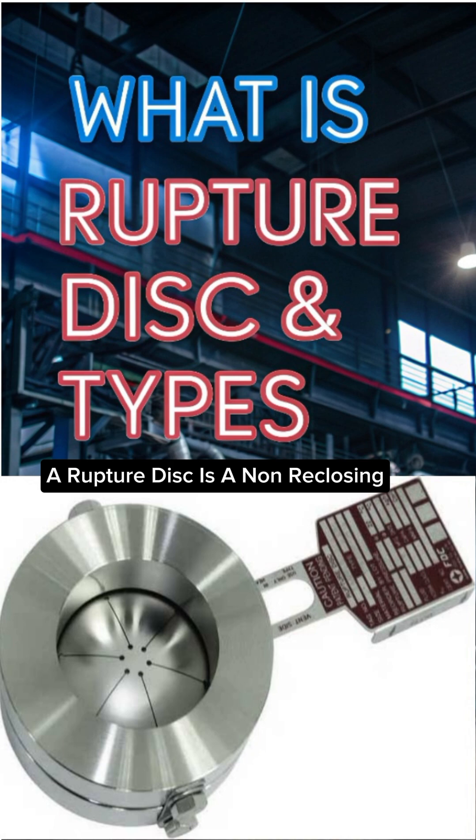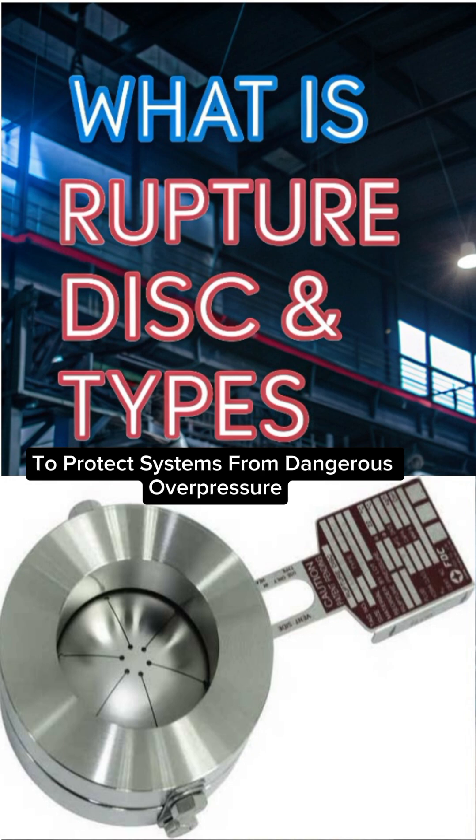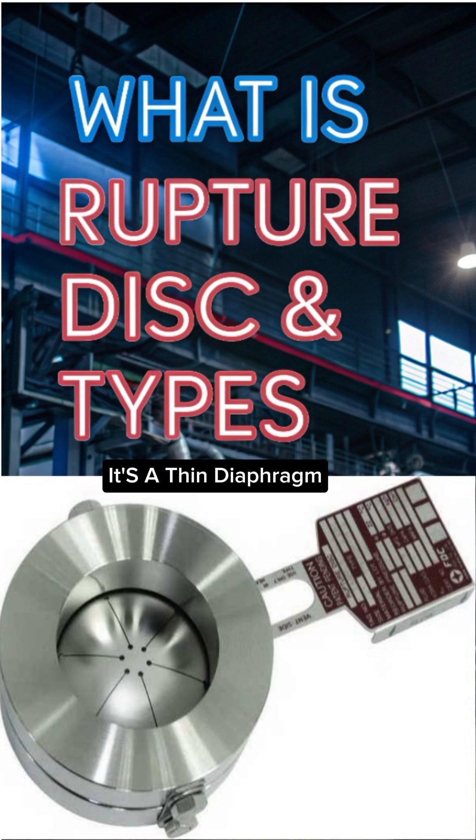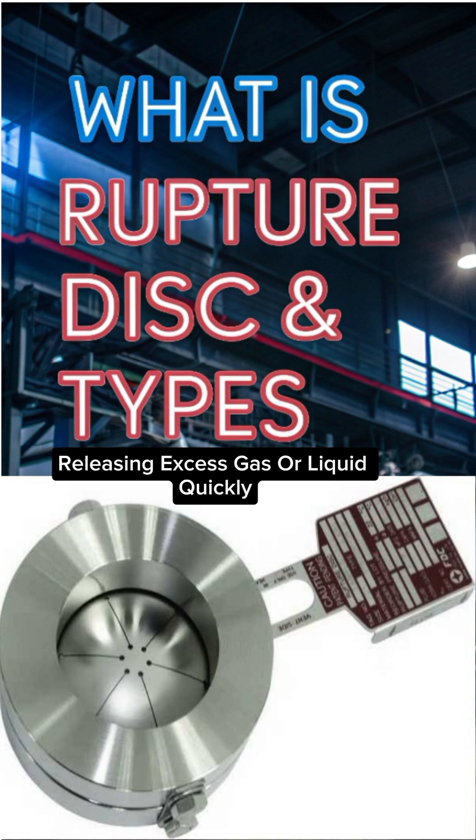A rupture disc is a non-reclosing pressure relief device used in piping and equipment to protect systems from dangerous overpressure. It's a thin diaphragm, engineered to burst at a predetermined pressure, releasing excess gas or liquid quickly to avoid equipment failure or accidents.